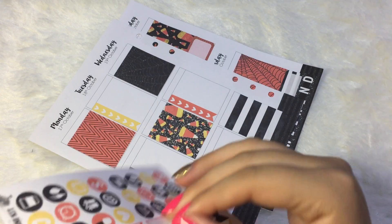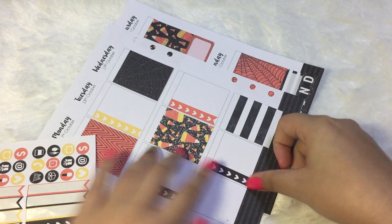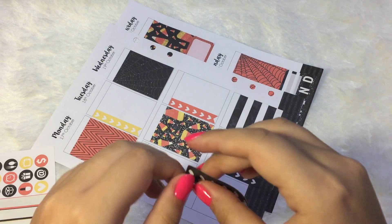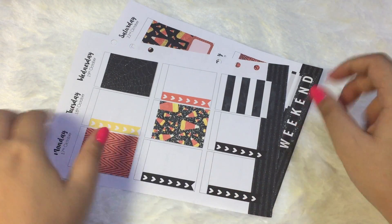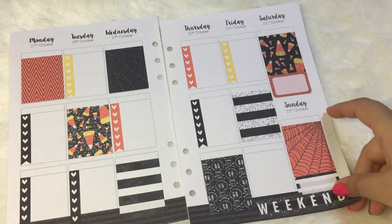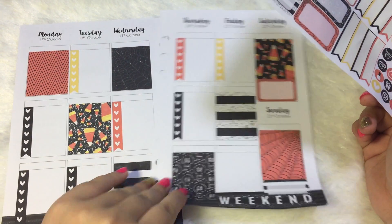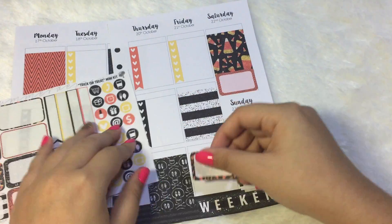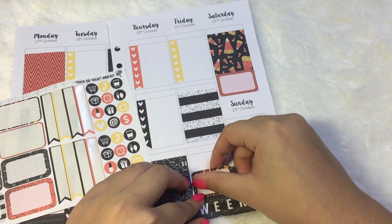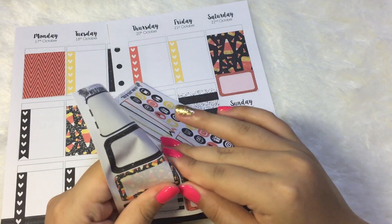I'll put down these black ones. Alright, so I'm done with the single checklist and I'm gonna put down the rest of the half boxes. I think I'll put some half boxes here just to fill up the space a little bit. I'm gonna put this candy corn one, which I think is so pretty, and then I'll put a skulls one.